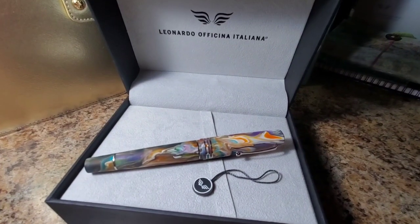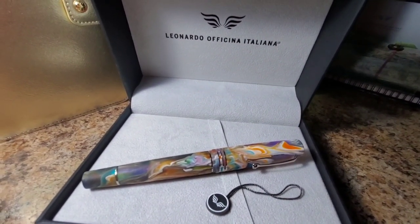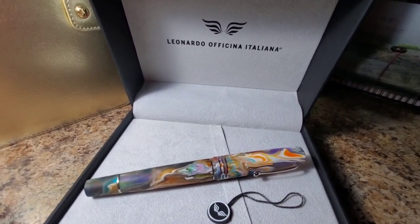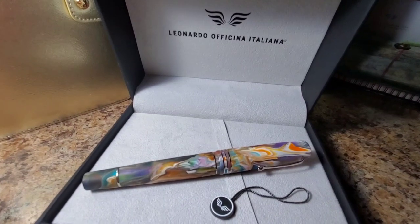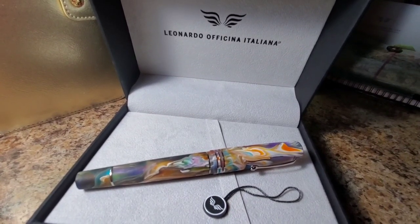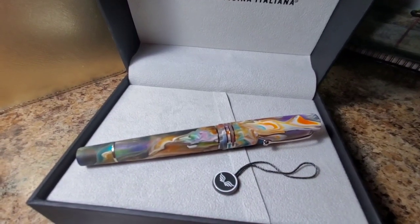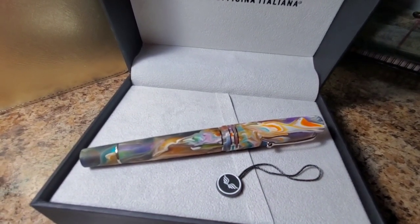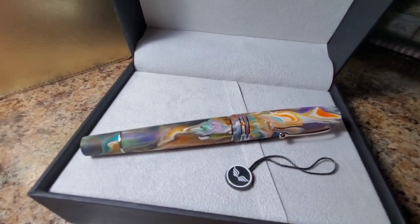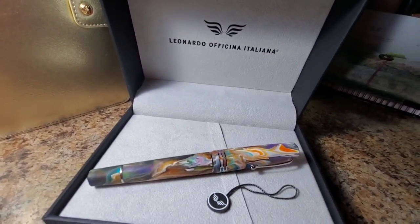To conclude my review, there isn't anything that I don't like about the Leonardo Memento Grande 2.0 primary manipulation. It writes well, it feels good in the hand. I enjoy the larger size of the Grande pens. I'm enjoying using the pen because of the matte finish and the way it feels in the hand. And of course, the colors are just gorgeous. Thank you for joining me for my review today.